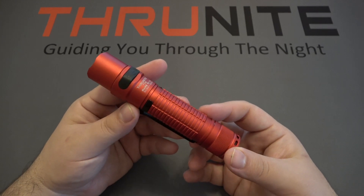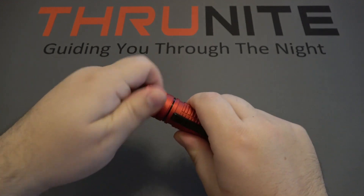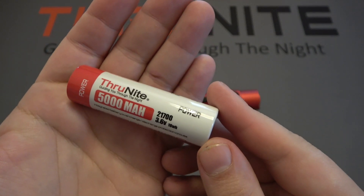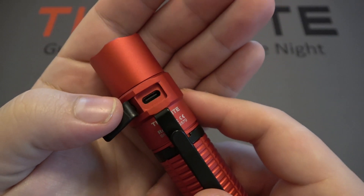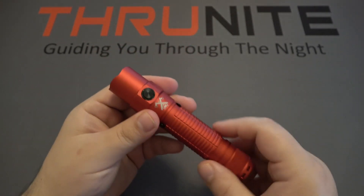This light is running on a 21700 lithium-ion battery — 5000 milliamp hour, 21700. This is a rechargeable light. The charging port is on the back of the head, and it does take a Type-C charging cable, which is very nice because it is a faster charging method.